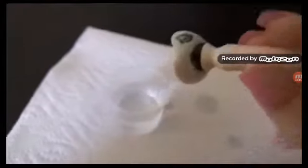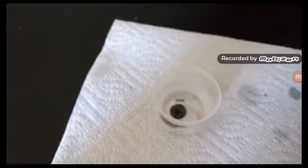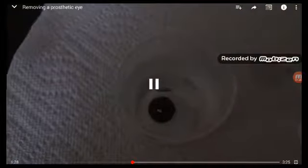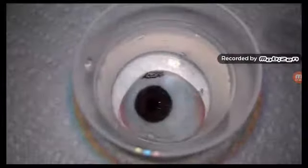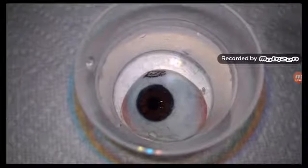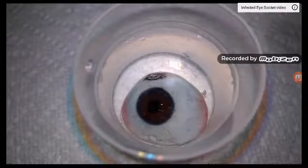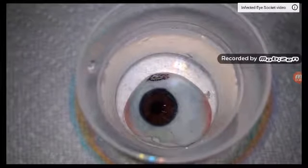I'm going to take the prosthetic eye. We are going to soak it in hydrogen peroxide — I like to do it for at least 15 minutes. You can see Giselle's eye is still soaking. You can see all the little bubbles are forming. That lets us know that it's getting nice and clean.